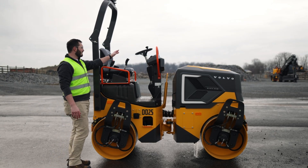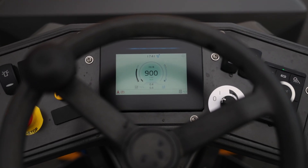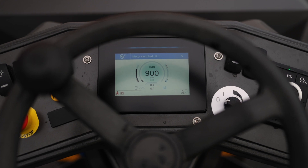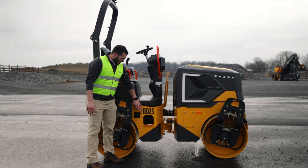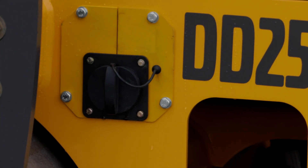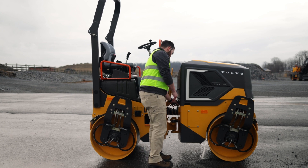Moving to our operator's platform, we now have a full color display to keep the operator informed of everything that's going on with the machine. This being an electric machine, you're going to have to charge it somehow. Our charge port for AC charging is located right here. Under the hood, we'll get to our fast charger.